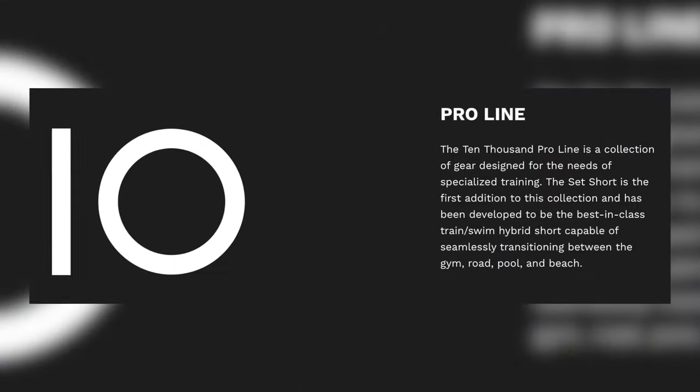First off, let's start with the purpose of these shorts. These are the second shorts to come out within 10,000's pro line, which is supposed to be a little bit more premium — so it's a few dollars extra and has more of a focus on specific training or certain elements implemented into the shorts.